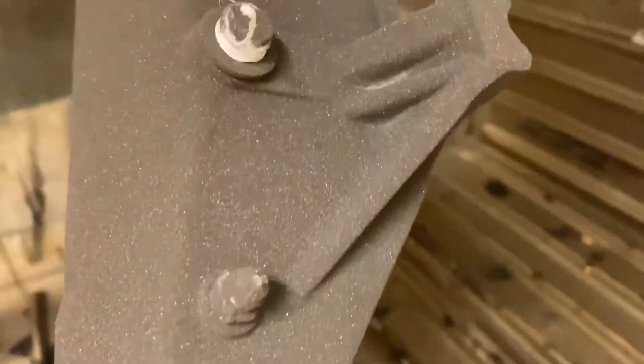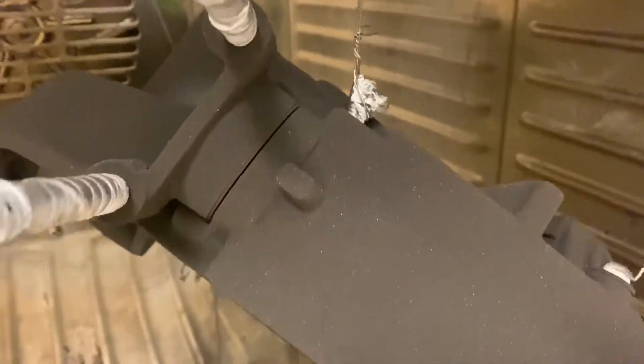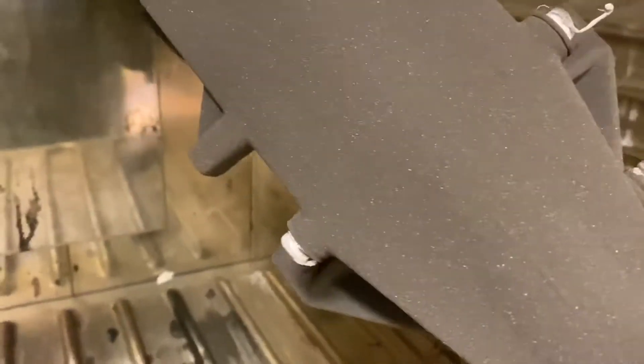Here you can see my teflon tape before the second coat of gunmetal gray. It's applied so it withstands 180 degrees Celsius without any problem.